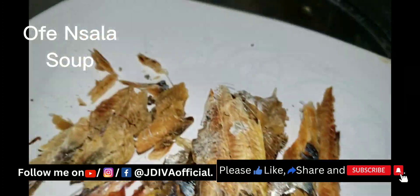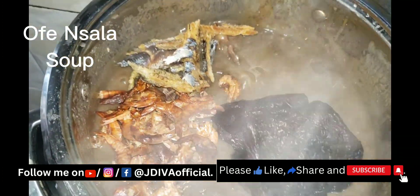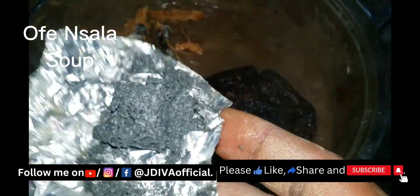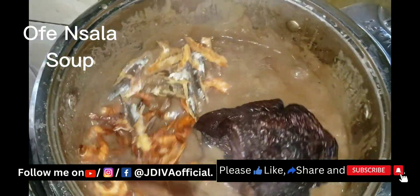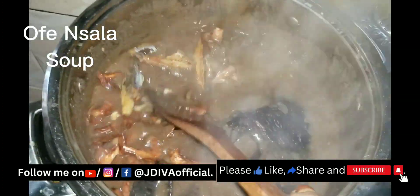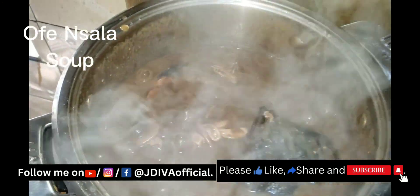I'm adding my dry fish — I don't want to scatter the dry fish. I'm adding my big dry fish and my deboned bonga fish. You can add stockfish to this soup, but the people at home don't normally like stockfish, so I don't add it. I just add my locust beans — ogiri — fermented locust beans.